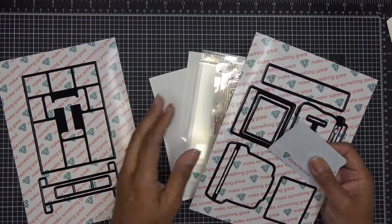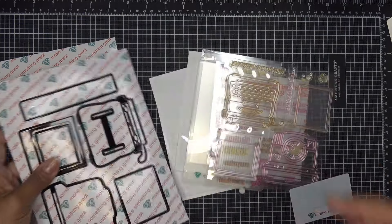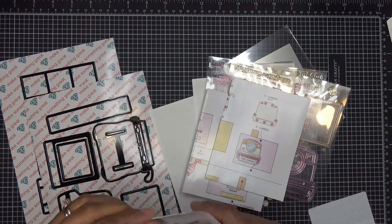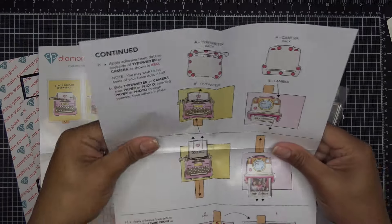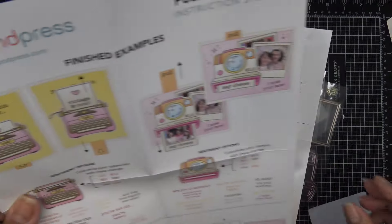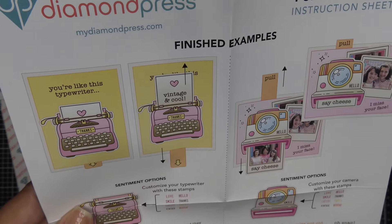I love typewriters, I have Polaroids, I love them — I have the old school one, it's right up my alley. Let me show you what it does and then we'll go from there. So this is what you're looking at — it's like a little pull tab, and this one says 'you know you're like this typewriter,' then you pull down 'vintage and cool.'